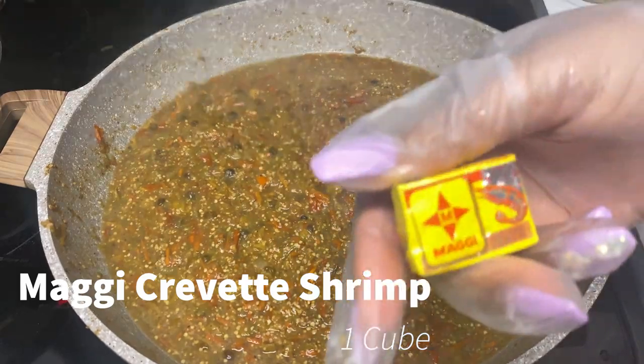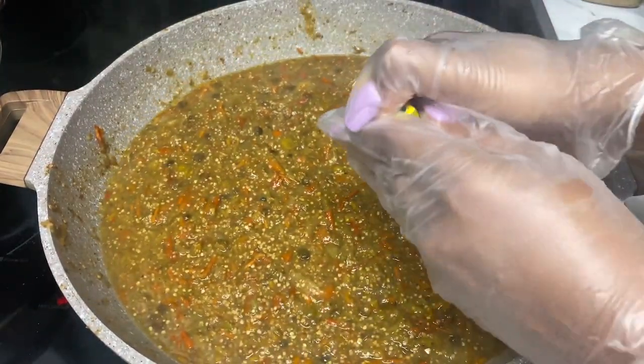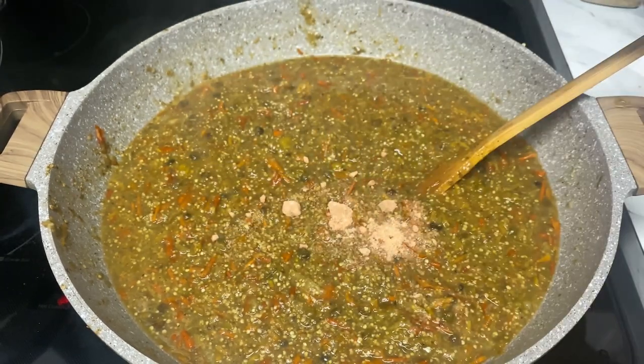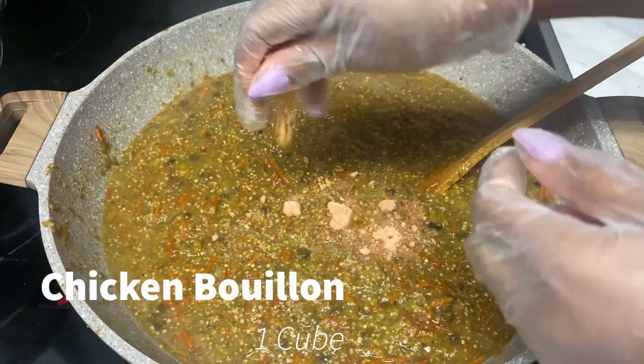Now I will go ahead and add in some seasoning at this time. Remember, I also added in some seasoning when I was boiling it earlier, so I will just go ahead now and add in the rest of the seasoning.